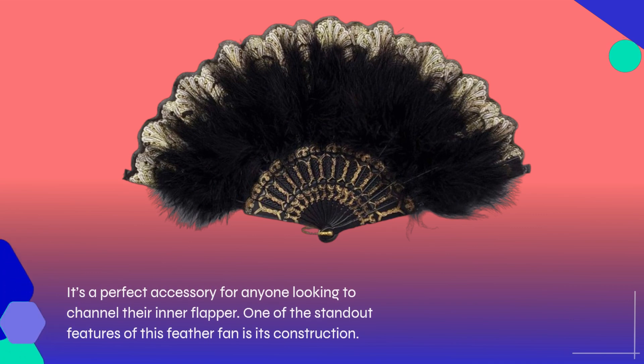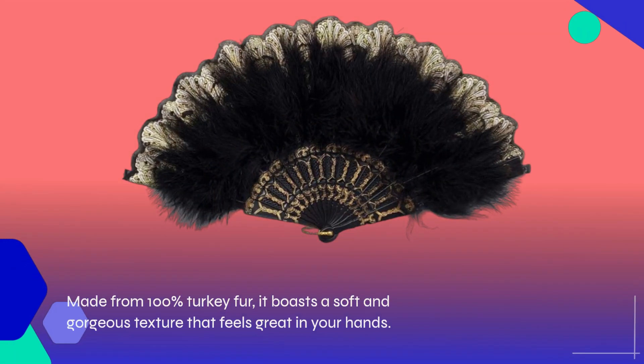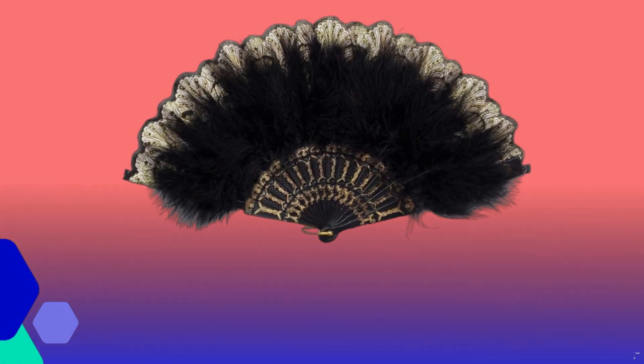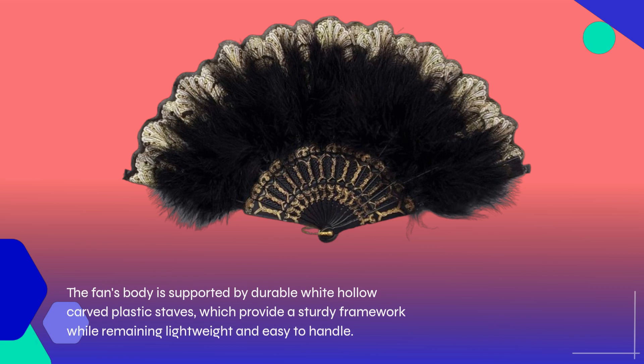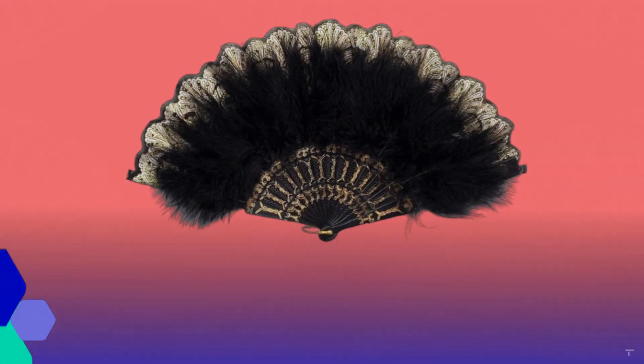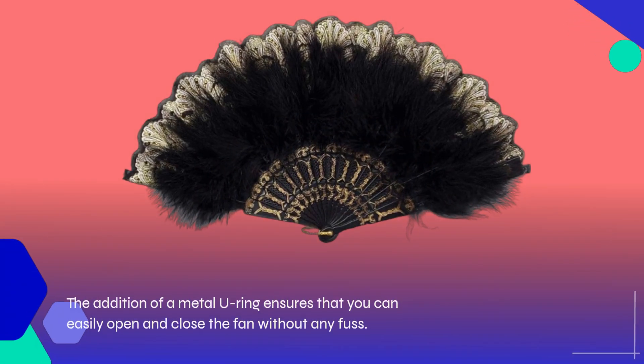One of the standout features of this feather fan is its construction. Made from 100% turkey fur, it boasts a soft and gorgeous texture that feels great in your hands. The fan's body is supported by durable white hollow carved plastic staves, which provide a sturdy framework while remaining lightweight and easy to handle. The addition of a metal U-ring ensures that you can easily open and close the fan without any fuss.